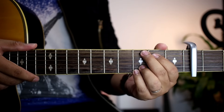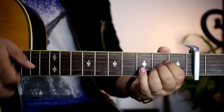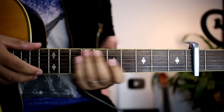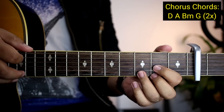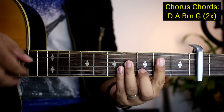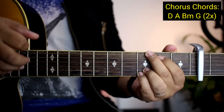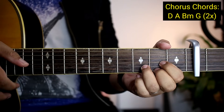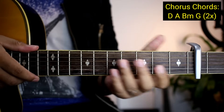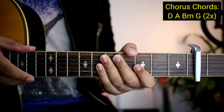After noon, pupunta na tayong chorus. Yung chorus — dito yung banda sa 'You leave my feet off the ground, spin me around.' Yung mga chords na natin sa chorus ay D, tapos A, B minor, tapos G. Two times yung gagawin yun. Pag nagawa nyo ng two times, tapos kayong mga chorus. Same pa rin yung strumming pattern — wala na tayong problema dun.